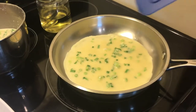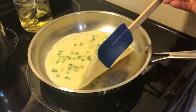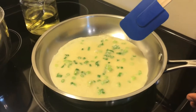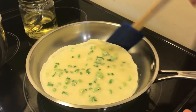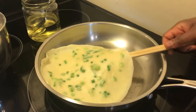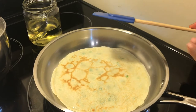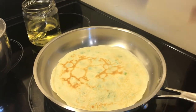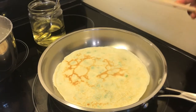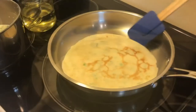Within one to one and a half minutes it's dried on the top. Then you look at the bottom — if it's not golden brown, let it continue cooking until you see the edges are brown, then you flip. It looks so beautiful! The oil I put on the pan is just to make it not stick. I let it cook for one to one and a half minutes on this side and it's ready.